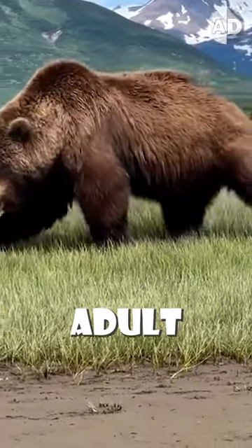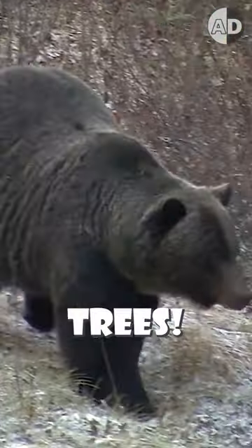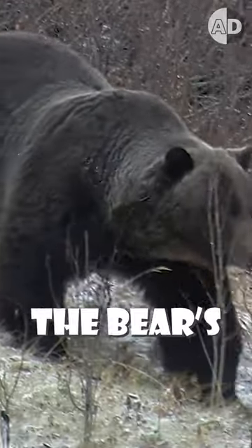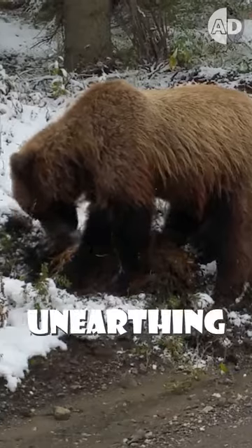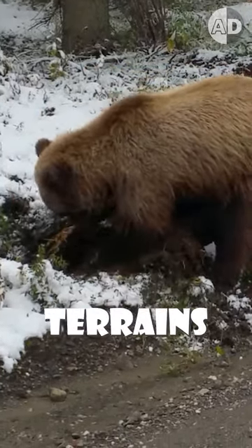This hump does not allow adult grizzly bears to climb trees. It is a massive muscle attached to the bear's backbone and gives the animal extra strength for digging and unearthing roots in rugged terrains.